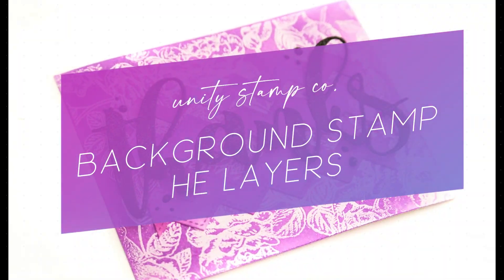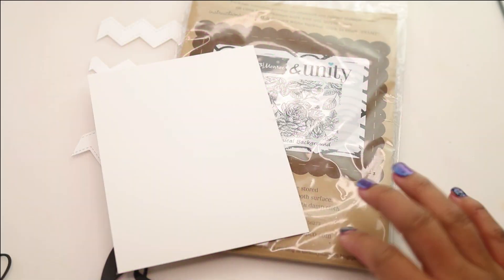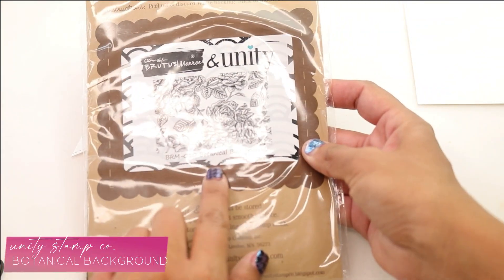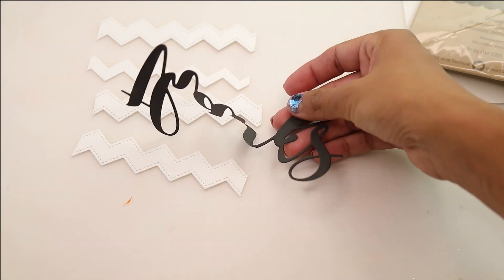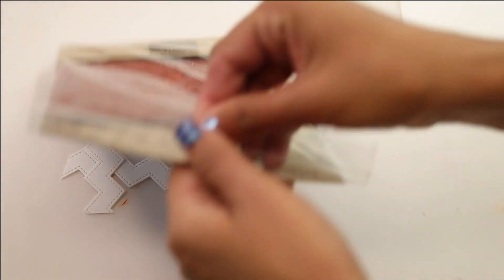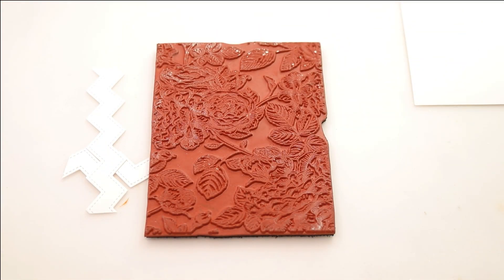For today's card, we're doing some background stamp heat embossing layers using a really cool Unity Stamp Company background and some die cuts. We're going to be using some white cardstocks and the awesome botanical background stamp. This is a collaboration with Brutus Monroe, so it's an oldie but a goodie. I have a couple die cuts — I like to keep all my die cut scraps, so I have some zigzags. You can use whatever shapes you like, such as little borders, or even just strips of little cardstocks.